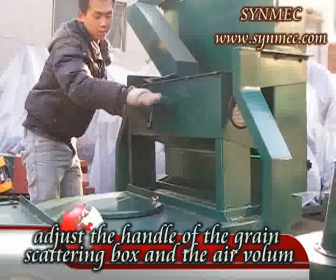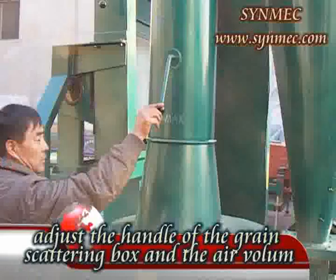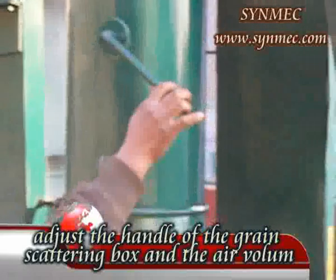6. You can adjust the handle on the scouting box to let the grain scatter evenly. You can also adjust the air volume by adjusting the handle on the air tunnel.